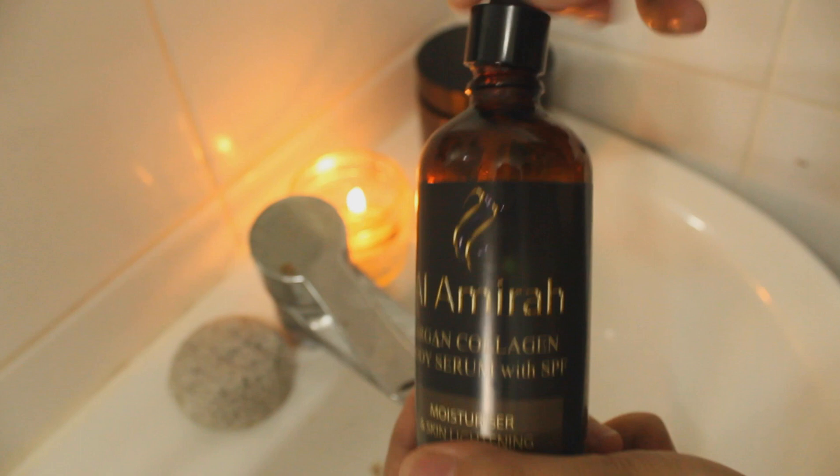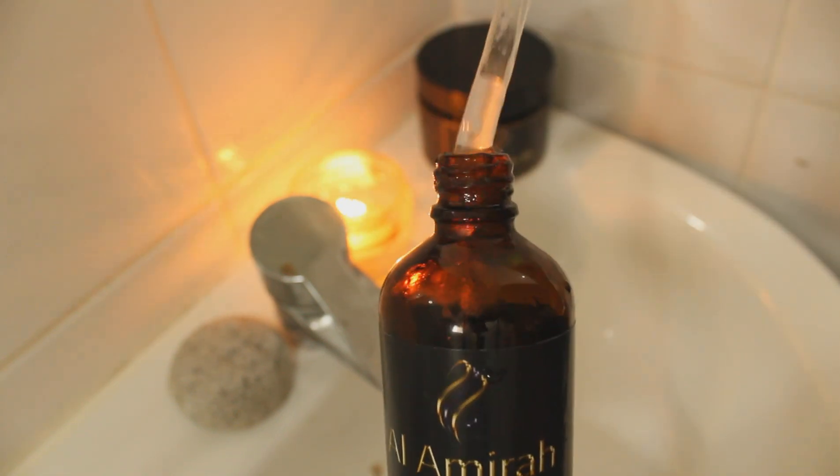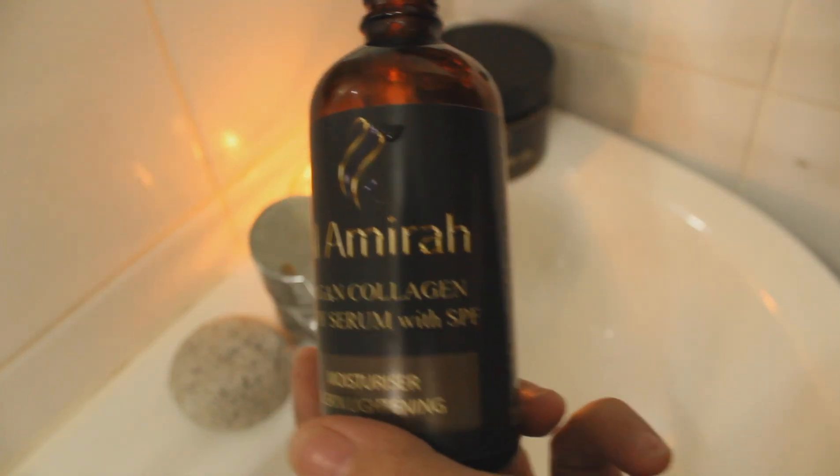It is fast-absorbing to deeply penetrate nutrients into your skin. We've also added SPF 45 to shield your skin from damaging UV rays.